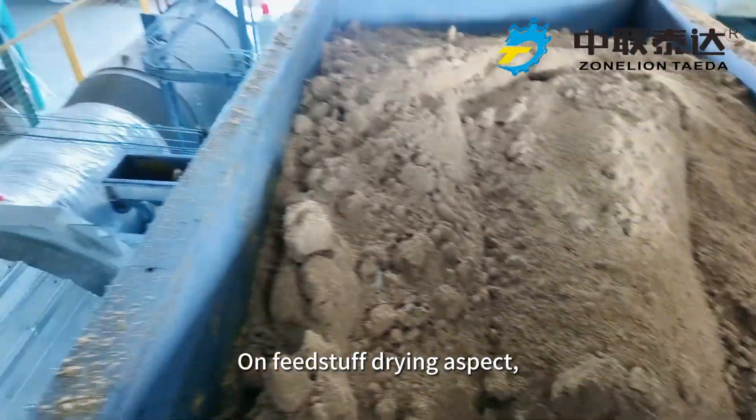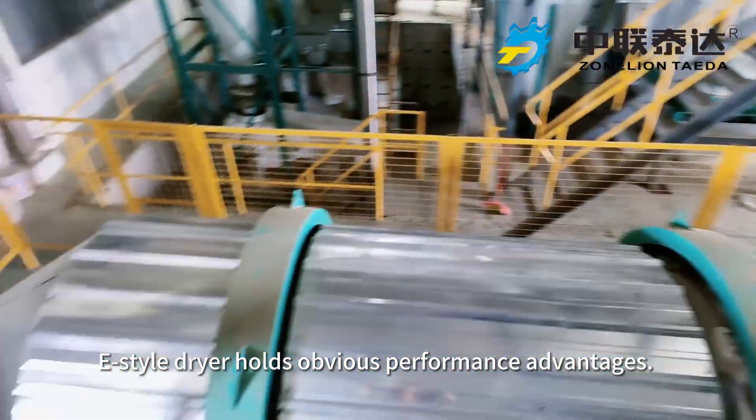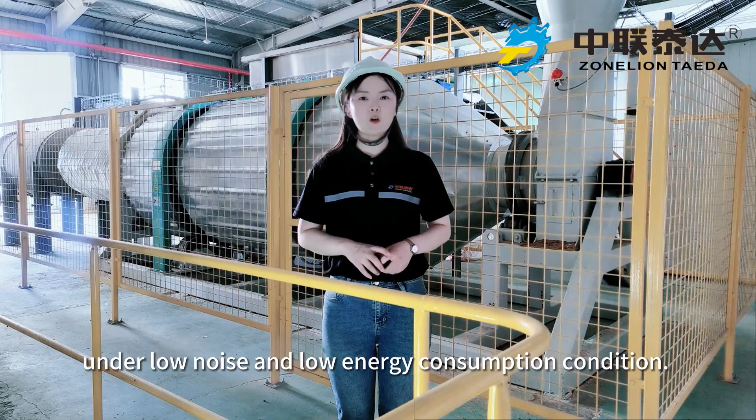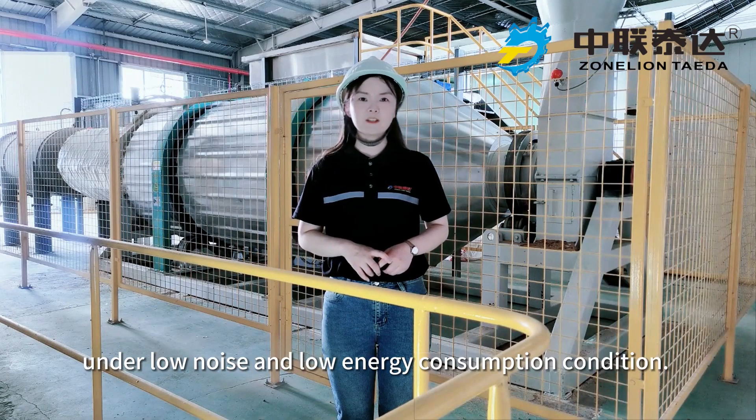On feed-stuff drying, the heat-style dryer holds obvious performance advantages. The whole working process is finished under low noise and low energy consumption conditions.